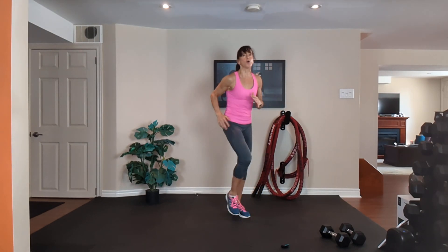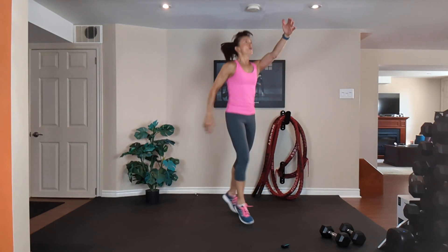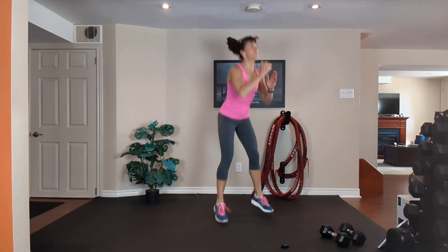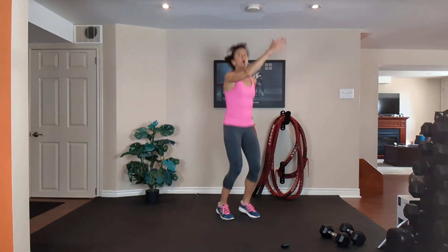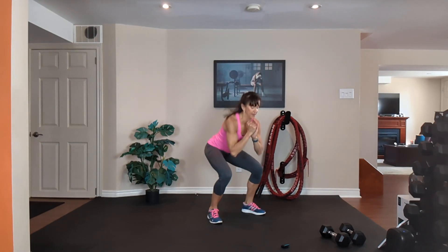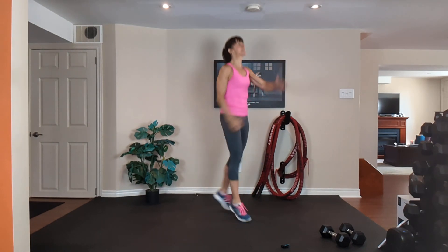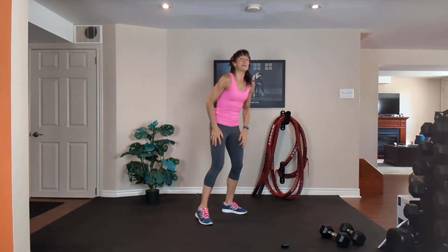Last cardio — jog it out. Option one: jog. Option two: run, run, squat — exhale, inhale. Nice tight tummy, lots of breathing, exhale away, inhale. 20 seconds — work as hard as you can. Jog all out. 10, 9, 8, 7, 6, 5, 4, 3, 2, 1. That's it!